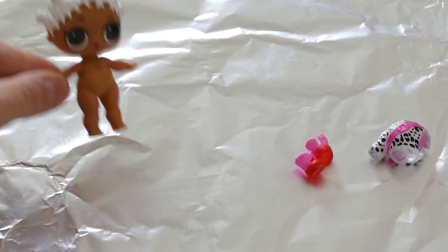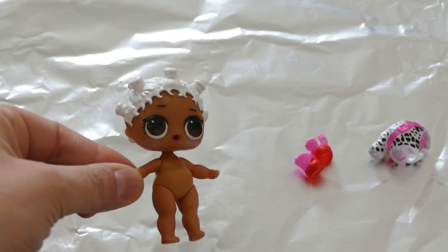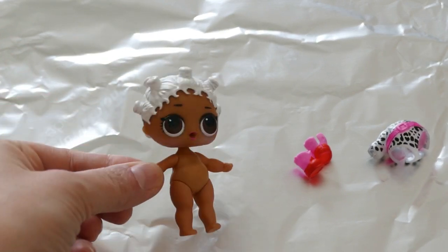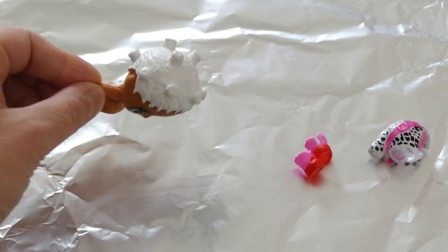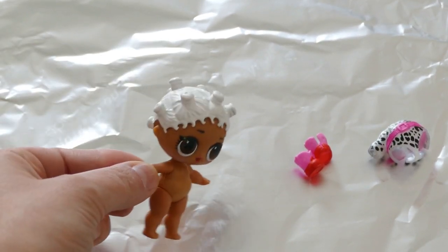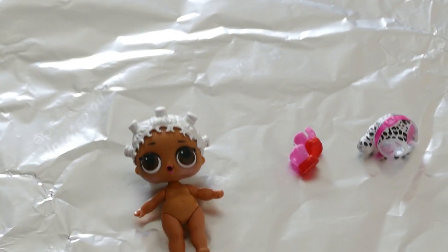So we're using Fresh, but you could also use Roller Skater because they do have the same hair if you only had a duplicate of Roller Skater. We're just using Fresh because her hair is already white so we won't have to put a base coat over it.